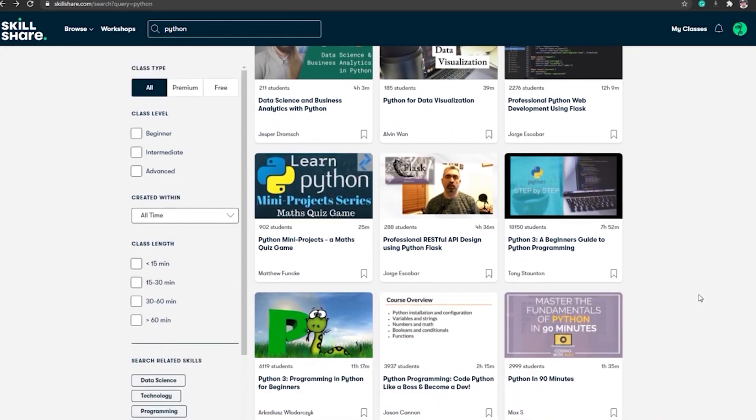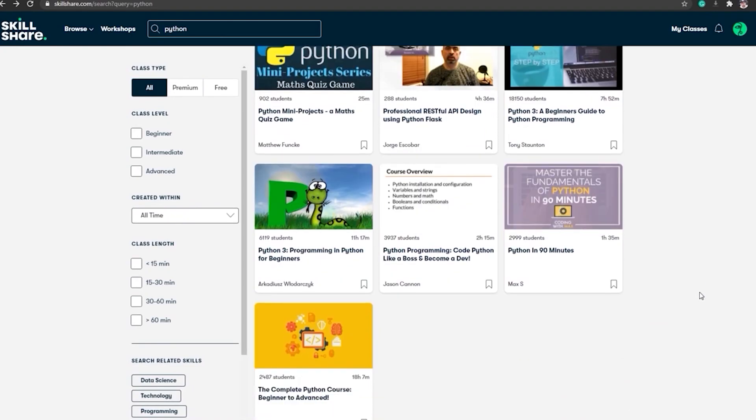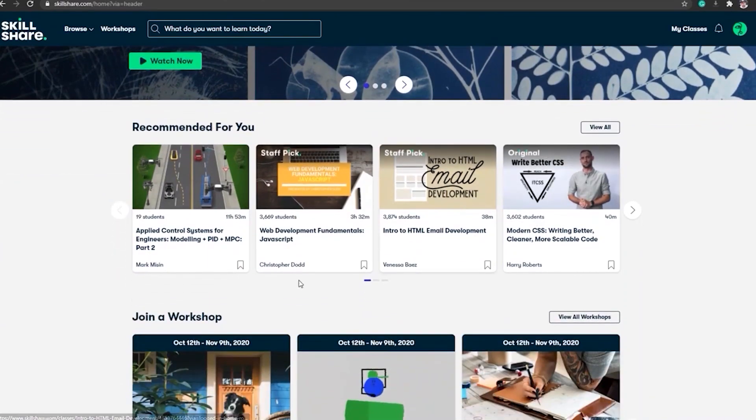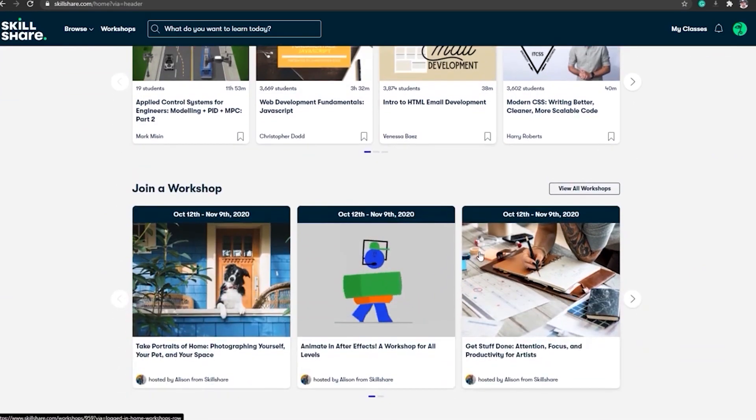The first 1000 signups that use the links below will get a free premium membership, and that will open you to so many other classes. We have web development, applied control systems for engineering, speed controllers, social media, photography — so many crazy cool things that I'm just barely scratching the surface.